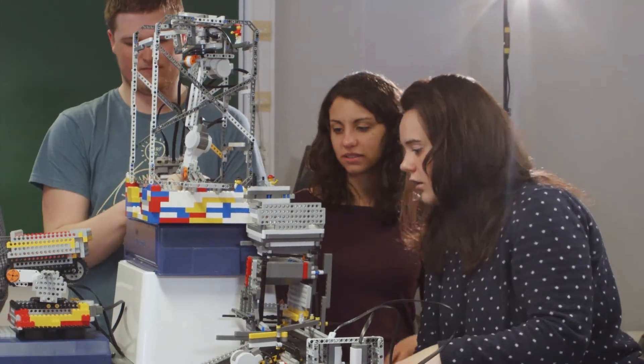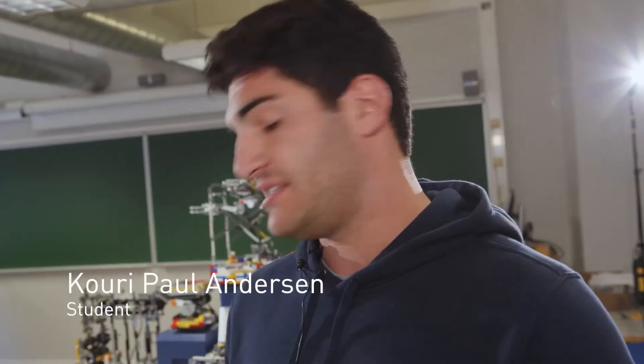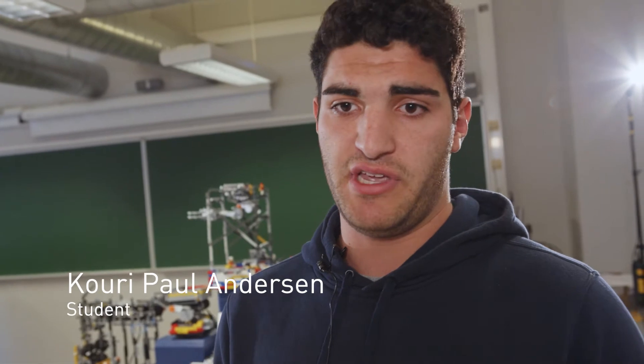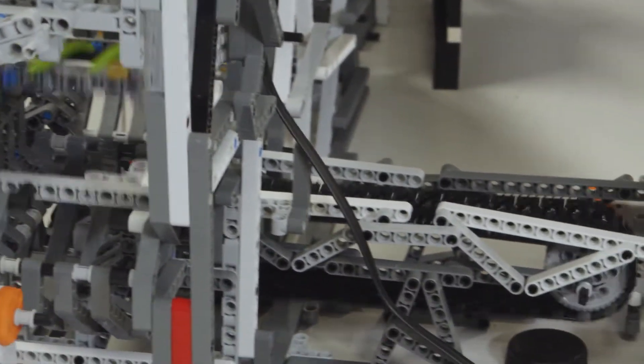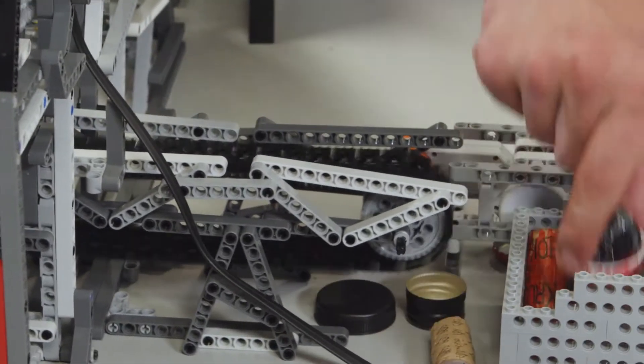Our part of the factory separates parts by size — small and medium-sized parts. It shakes the parts apart and separates them into two different bins, and that is the complete end of the factory.